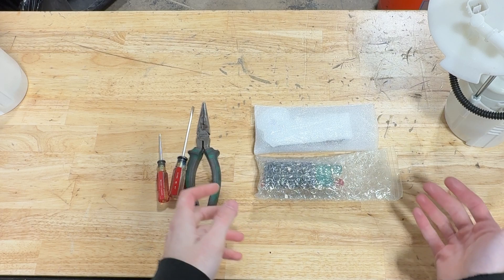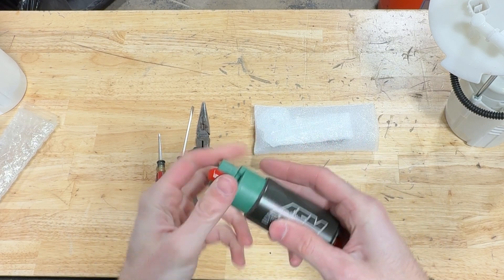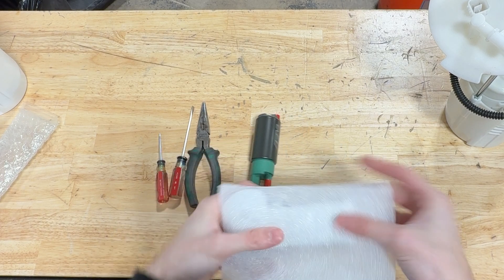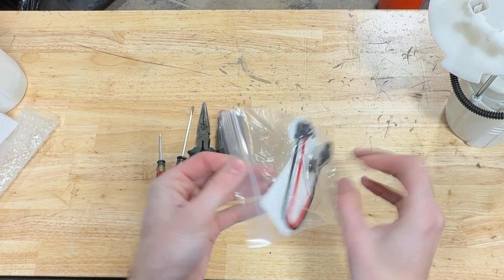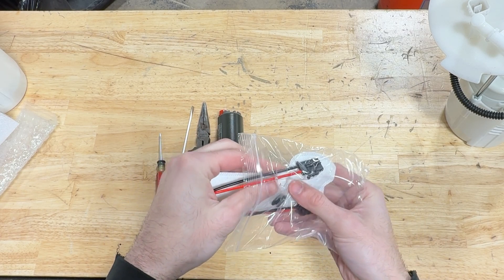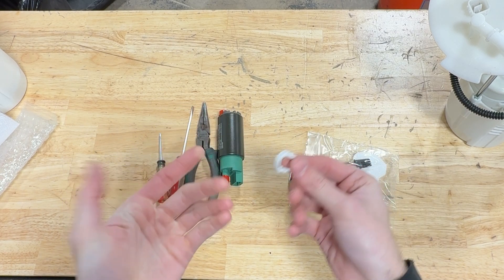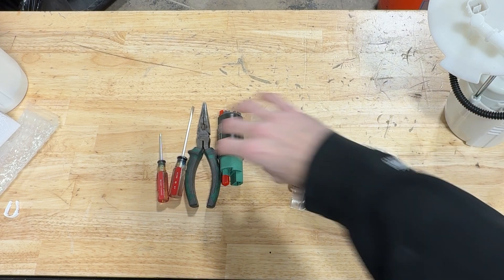Starting off with what comes in the kit — obviously the fuel pump. This is an AEM 340 liter per hour fuel pump, rated for E85 as well, so basically any pump fuel you're going to come across, this thing will handle just fine. The other things in the packaging are O-rings for the fuel pump, our plug-and-play harness, the filter that attaches to the bottom of the fuel pump, and this little clip for the EVAP line. We found these are pretty prone to breaking when getting the top hat assembly out of the car, so we include one in the kit so you don't have to run to the auto parts store after yours breaks.